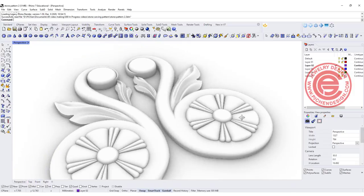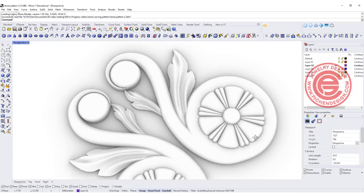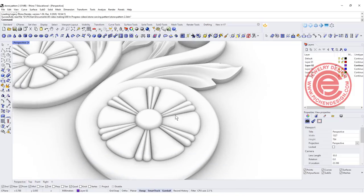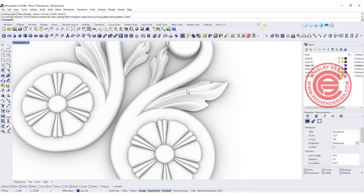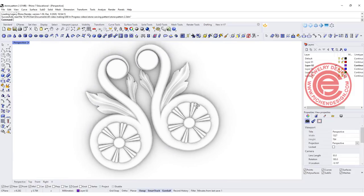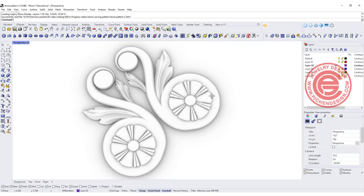Welcome back to PJ Chen Design. Today we are going to talk about this pattern, how to arrange them symmetrically, and also this leaf-looking pattern over here. Hopefully you will find it inspirational and apply it to your jewelry design. Let's get started.